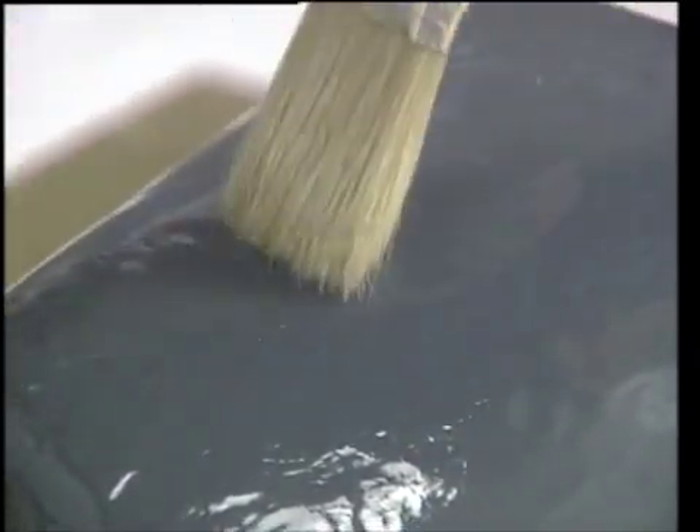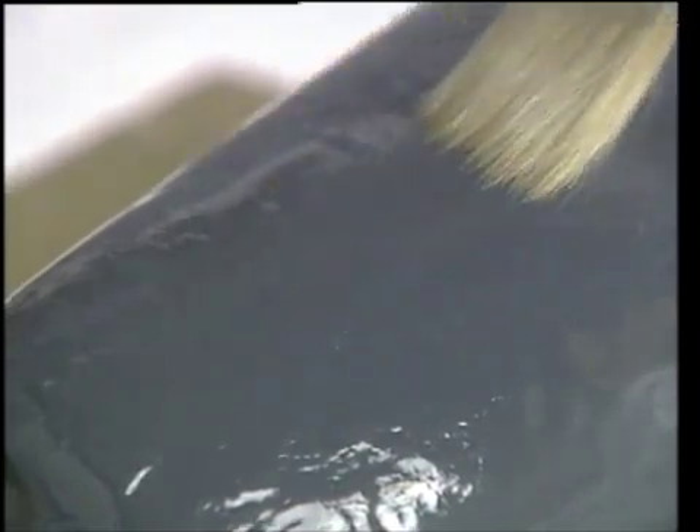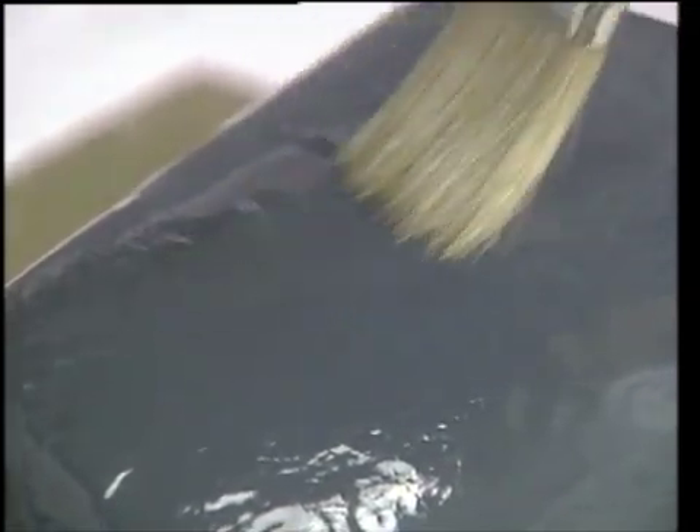Epoxy surface coats and polyester gel coats require special attention to time as well as thickness. You can proceed to the next coat too soon or you can wait too long. There are a variety of methods to test the surface coat to determine if it's ready, but the easiest method is a simple brush test. You want to proceed when the brush still leaves a mild impression but does not disturb the surface coat. This takes from 45 minutes to over an hour, depending on the size of the batch that you mix.